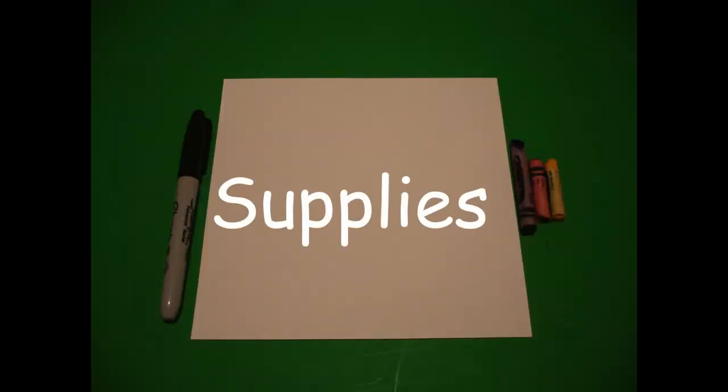Hi, I'm Catti Fernandez and I'm an art teacher. Visit my website at CattiFernandezArtist.com. Today's project is how to draw a beach pail and a sand shovel.